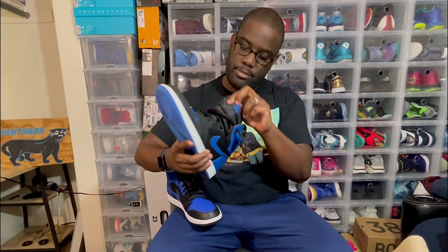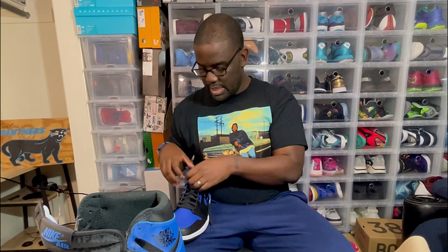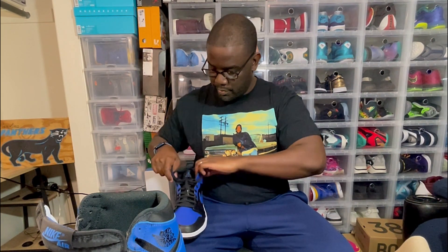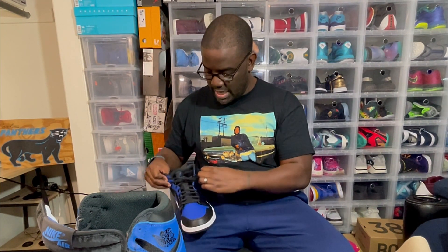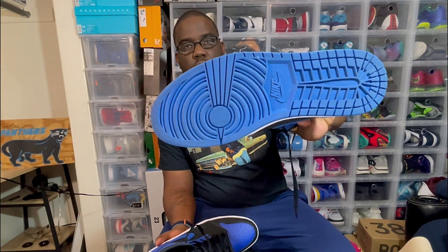On the tongue of the mid, you have that Nike Air branding, whereas the OG High has the Jordan Jumpman Air on the tongue. On the inside of the OG High you have Nike Air, and on the inside of the mids it's just a black insole with the Jordan Jumpman. As far as the bottoms are concerned, on the OG Highs those are blue — you've got that Royal bottom. On the bottoms of these mids, it's black.